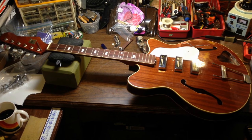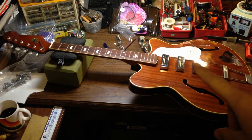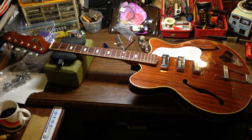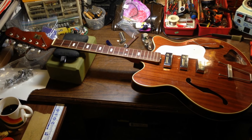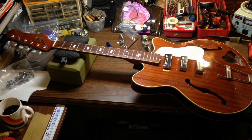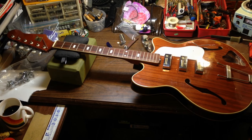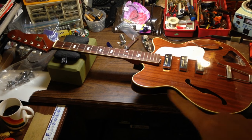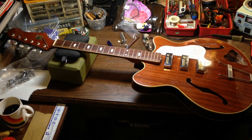Hello everybody, I'm Brad the Getologist here. In today's video we're going to take a look at this guy. This is a 1964 Kent made by Guyatone, Americana model. The model number I believe is 564. They made a couple different versions of this Americana model, which is a hollow body thin line model guitar.